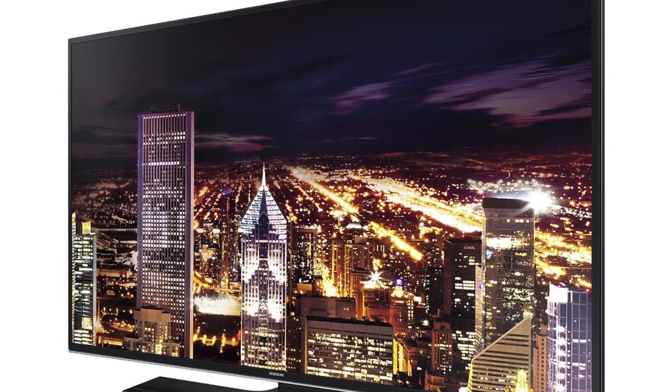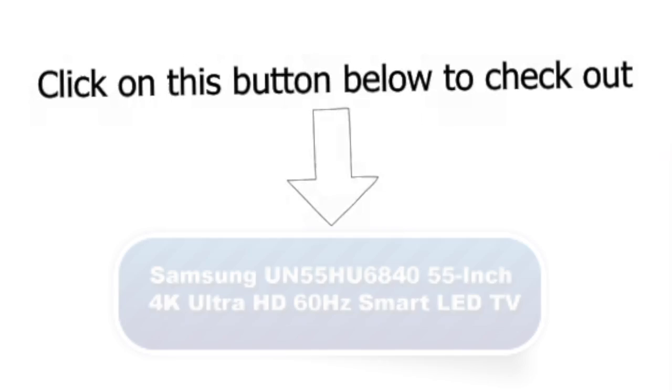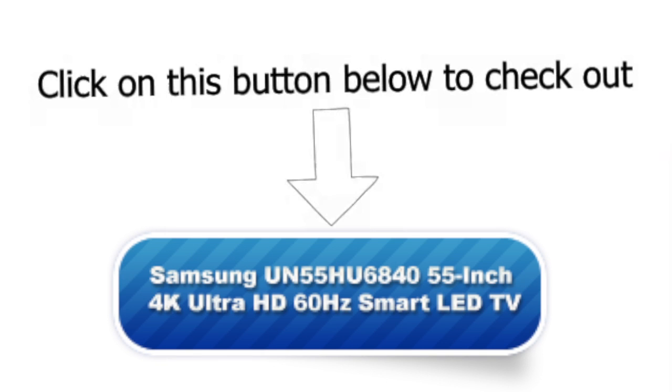Check out the Samsung UN55HU6840 55-inch 4K Ultra HD 60Hz Smart LED TV by clicking on this button today.